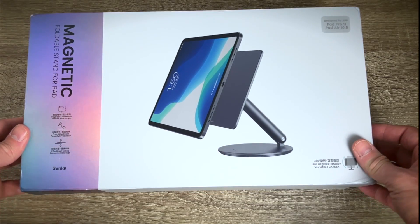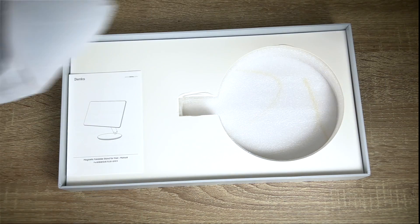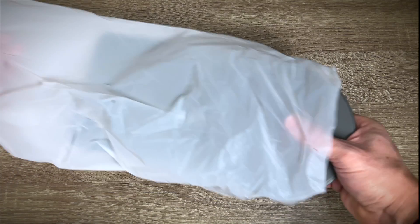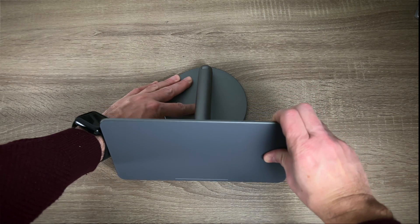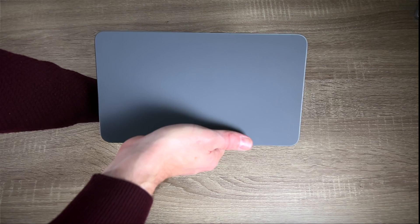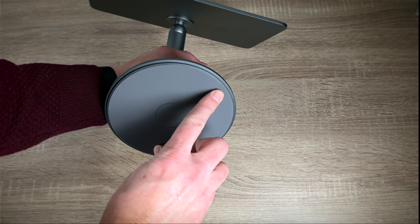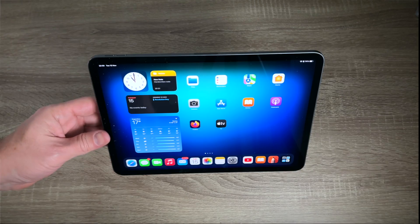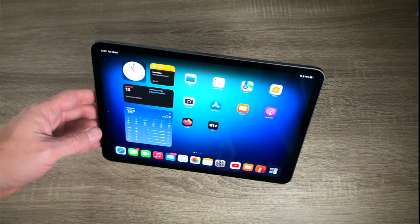The Benks stand arrived in a very simple, thick yet elegant package — you can literally feel the quality once you dig into the box. The stand arrived in a folded position, which makes it perfect if you want to carry it around. Keep in mind, it's made of aluminum alloy and weighs almost 800 grams. It really gives the impression of durability, and every little detail, including the magnetic contact surface, looks gorgeous. At the bottom of the stand you'll find anti-skid silicone, which is there to prevent or minimize unwanted movements and slipping on the desk. The base can be fully rotated 360 degrees, producing quite a pleasant sound.